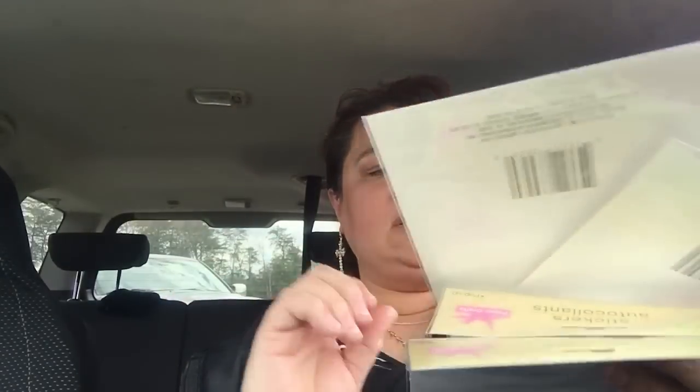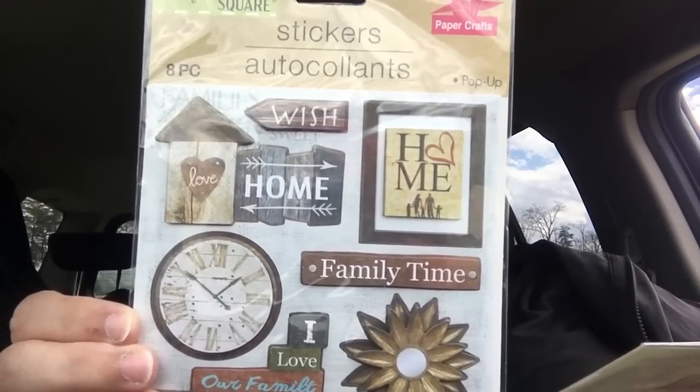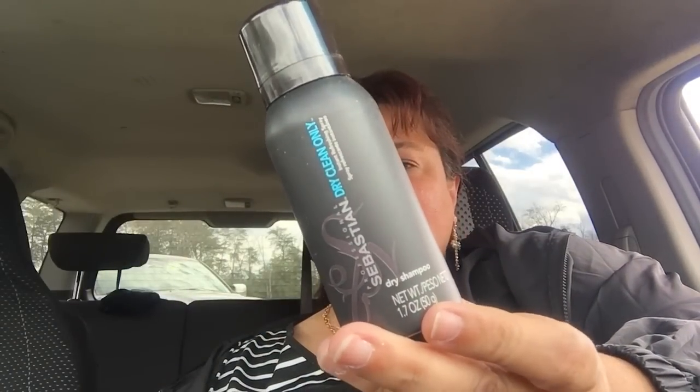Then I got two of these because of the clock for my dollhouse miniatures, and I can use some other things in here for my dollhouse miniatures as well — so I got two of those. Then I was able to pick up this Sebastian Professional Dry Clean Only Instant Refreshing Spray — so this is a dry shampoo, but a smaller one. I wanted to try that. Then I was able to find some more of the Luminous Repair and Shine Spray made with argan oil for glossy glass hair by SGX — I hadn't been able to find the luminous and that's what I was looking for.